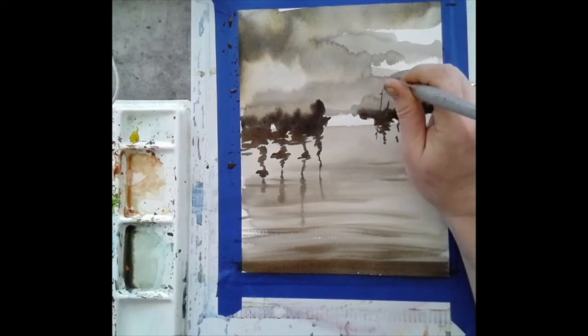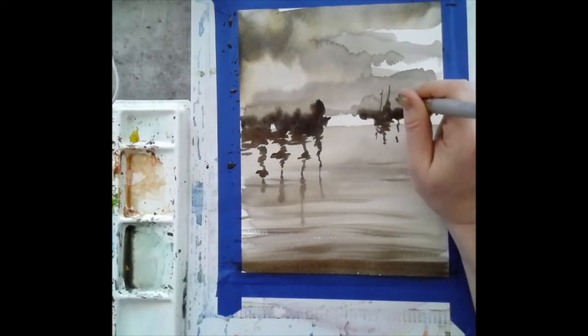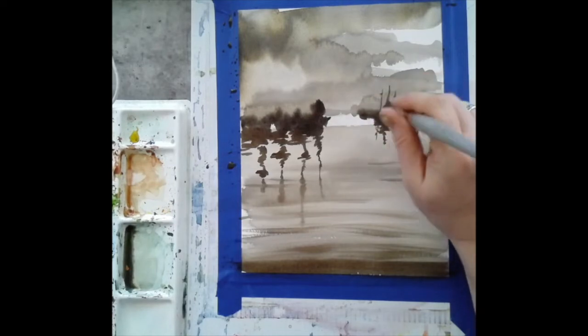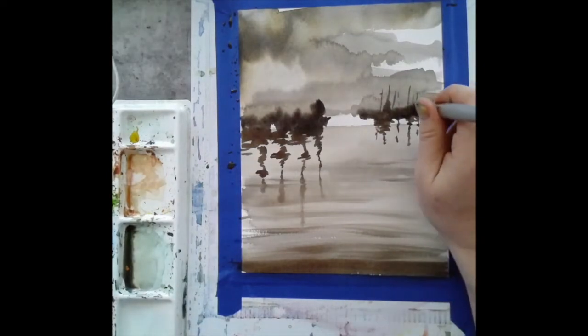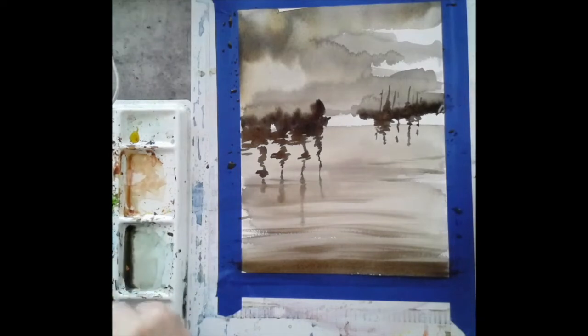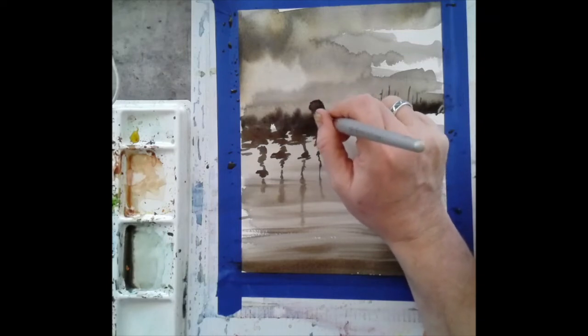Coming in again with the tip of the brush, adding masts in the background. When painting the masts, it's perfectly okay to leave some of the white of the paper showing, and they don't need to be perfectly straight. You may want to practice on another piece of paper first. Look at your photograph to see which direction the masts are leaning, whether they're overlapping, and get a good idea of where to place them before putting your brush down.